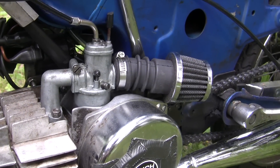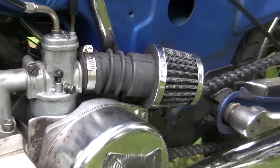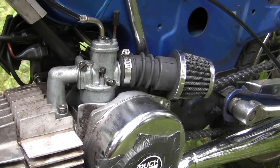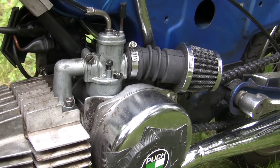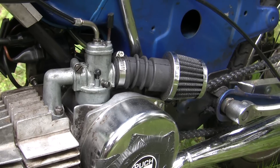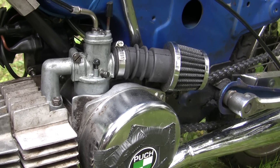Here's the super short version. When you add performance parts that let more air into your engine, you start to run leaner. Leaner equals hot, and hot can equal a seized engine. So we want to let more fuel in to balance our air-to-fuel ratio. When I mention ratios here, that's what I'm going to be talking about — air to fuel, not oil to gas.